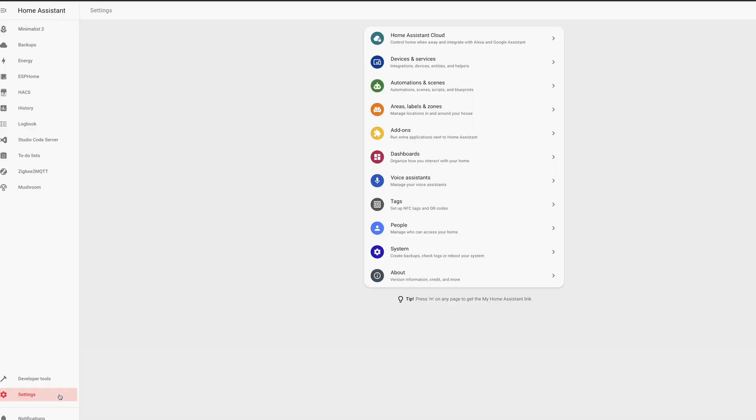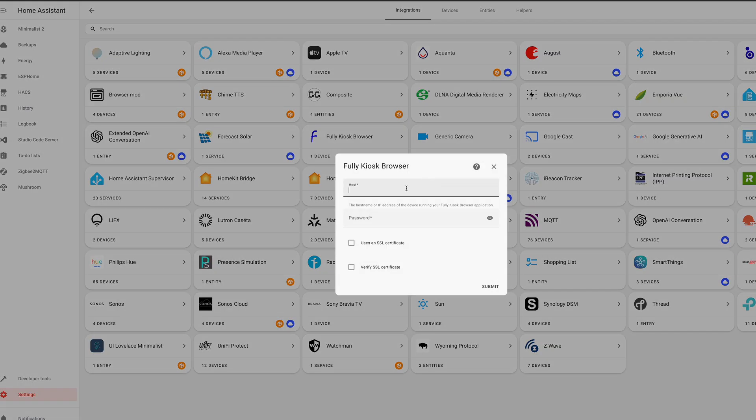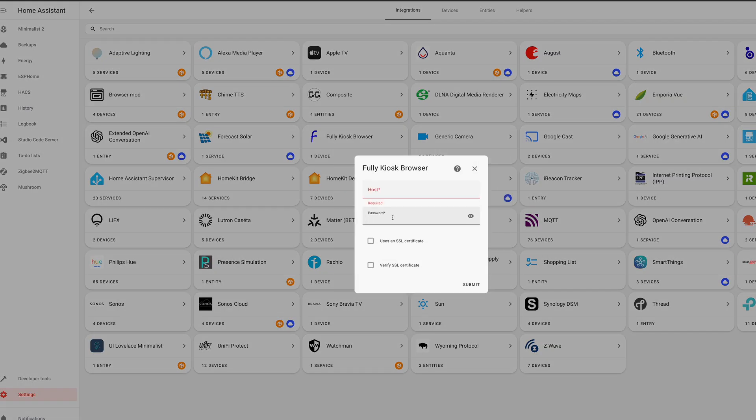Now it's time to add the Fully Kiosk Browser integration to Home Assistant. Open Home Assistant and go to Settings, Devices and Services, Add Integration, and search Fully Kiosk Browser and select it. Enter the IP address of your tablet running Fully Kiosk Browser and the Remote Admin Password you just created. At this point, Fully Kiosk Browser is set up on your tablet and within Home Assistant.